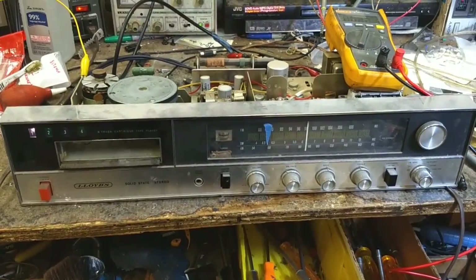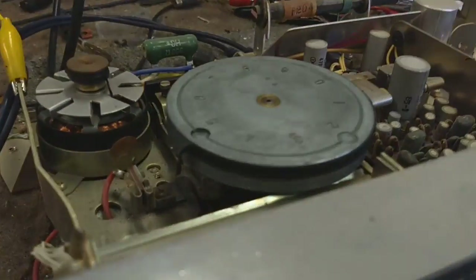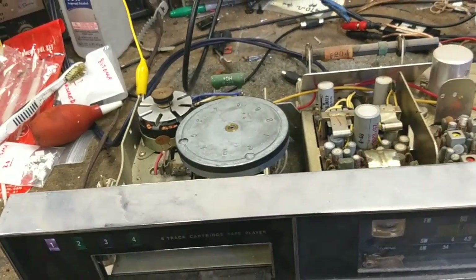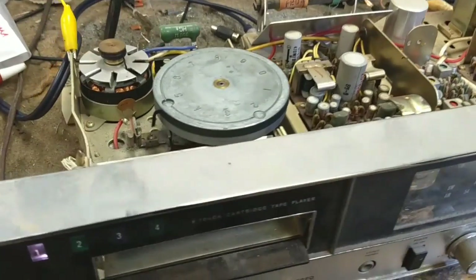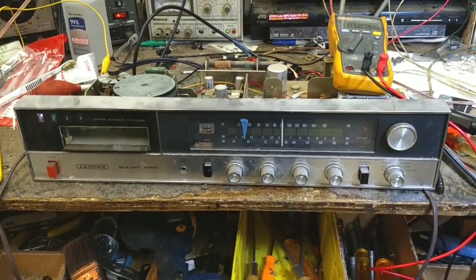So on the next episode, we're gonna get to work on the 8-track, clean off all this belt goo, oil things up, make sure that it works halfway decent. We'll get going on that in the next episode. Stay tuned, more stuff to come.